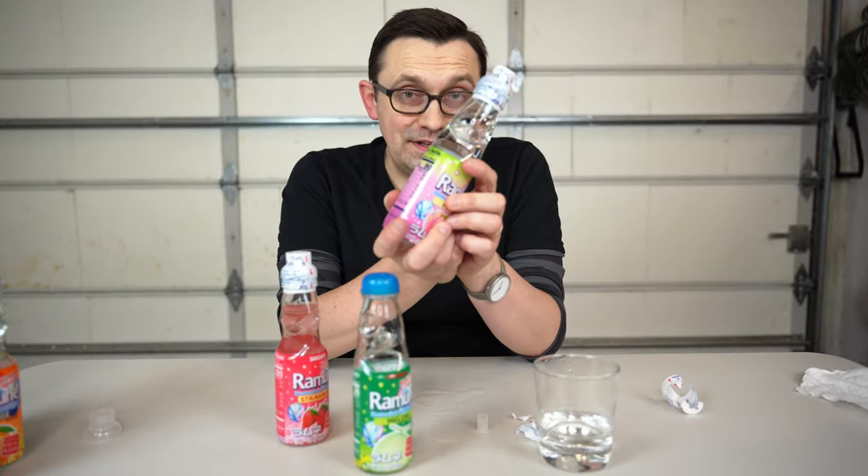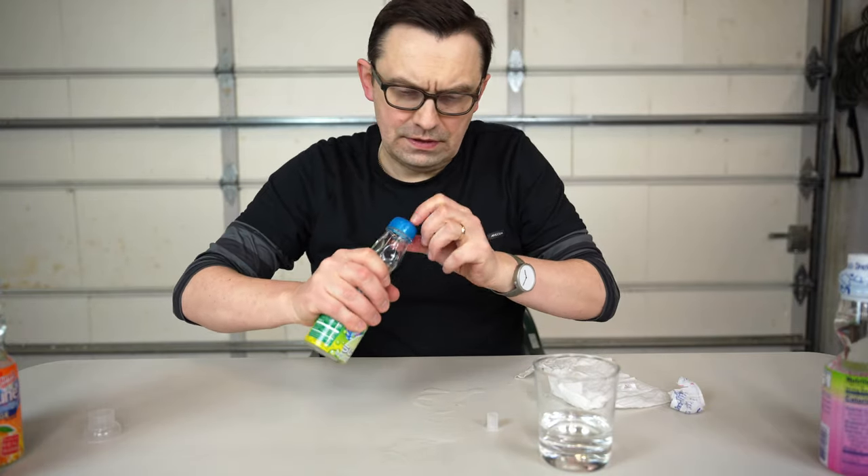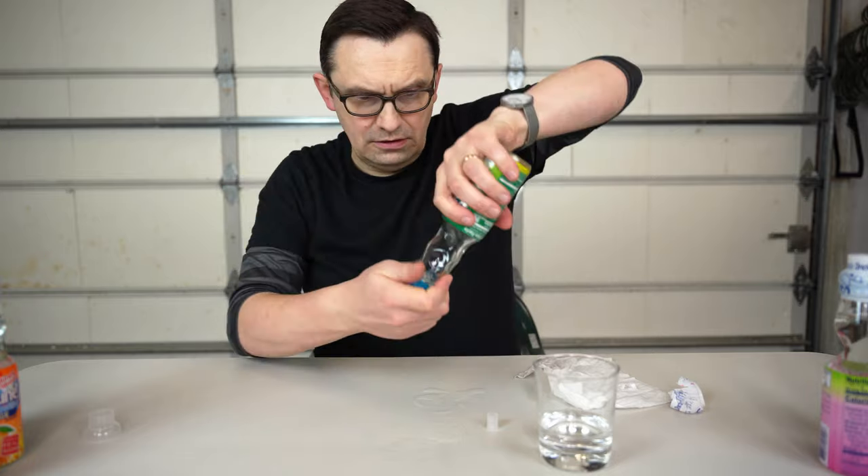And this is how you open it. Well, I hope you guys enjoyed this video. Thank you for watching and I'll see you in the next video. I wonder if it's possible to get this marble out from this thing here. Well, doesn't look like it.